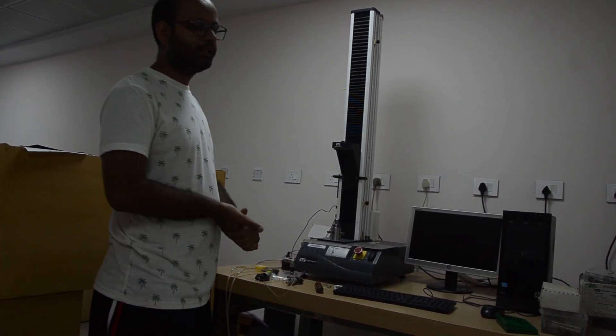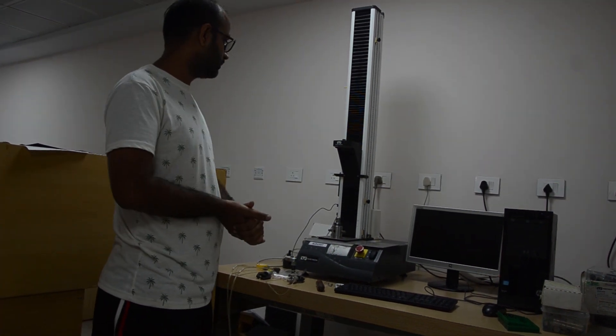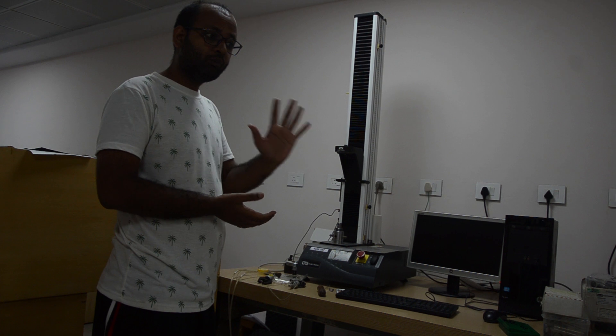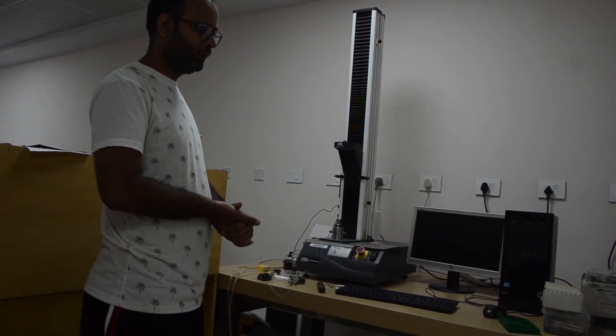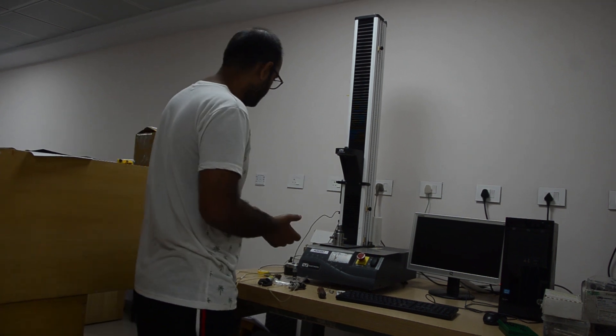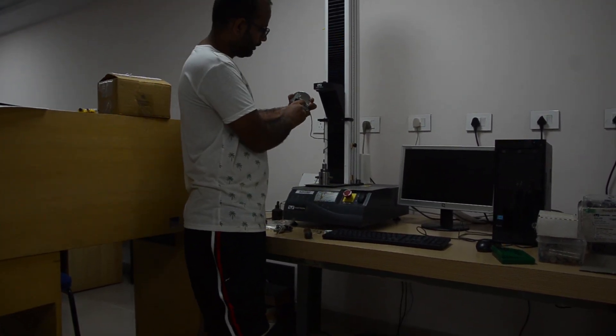Its maximum load carrying capacity is 5 kilo Newton. We also have a 100 Newton load cell and a 5 Newton load cell. The 5 Newton load cell is what we are using for single fiber tensile testing.